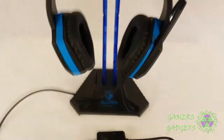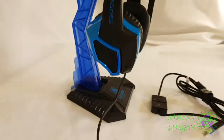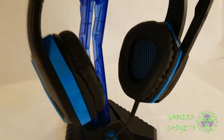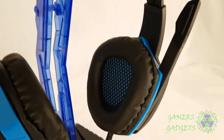You can also set the lighting to three settings: static, breathing, and then no light at all. This is one of the more common designs when it comes to Sades so far, but it actually works pretty well. These are small, compact headphones that work pretty well.